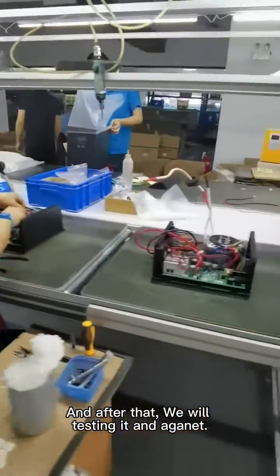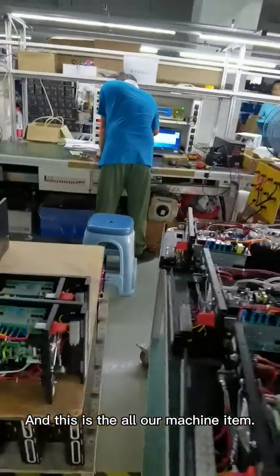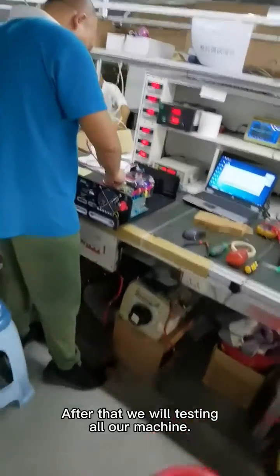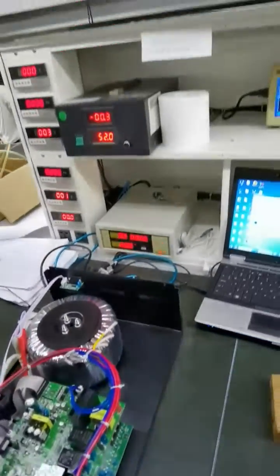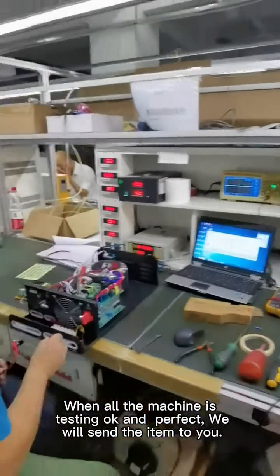After that, we will test it. This is all our machines active. After that, we will test it. When all the items are tested OK and perfect, we will send the item to you.